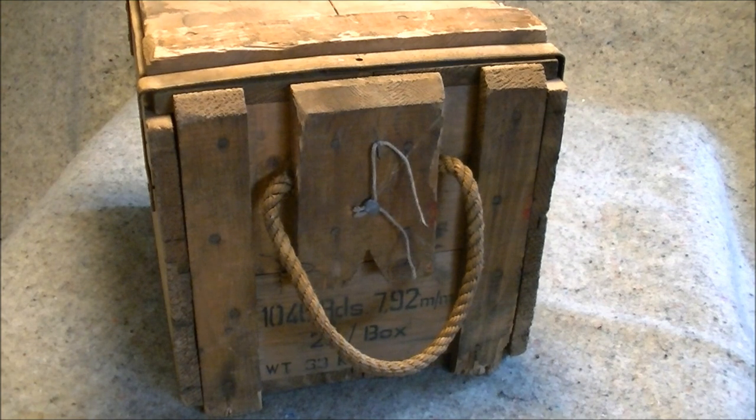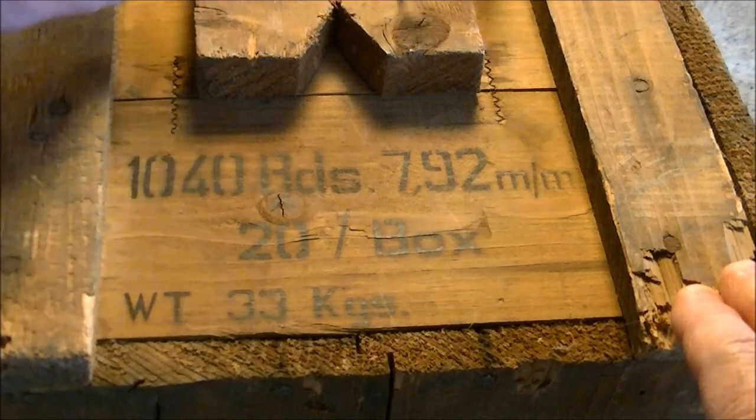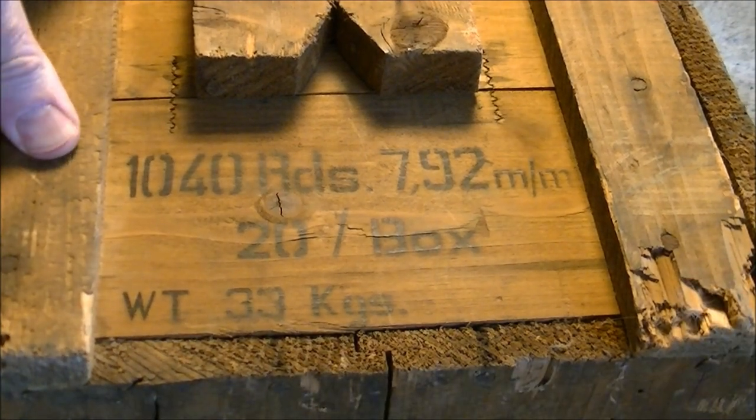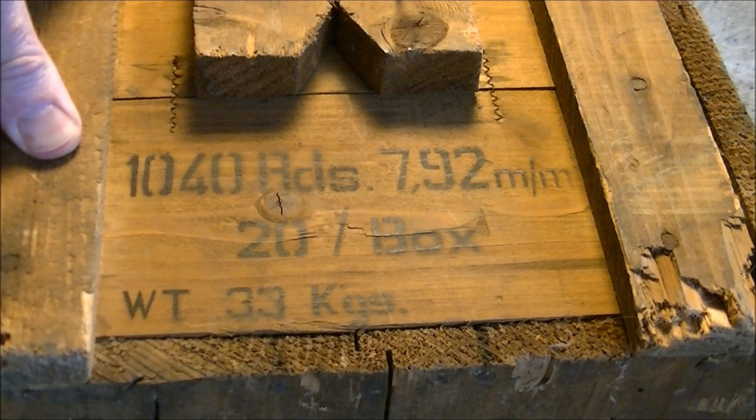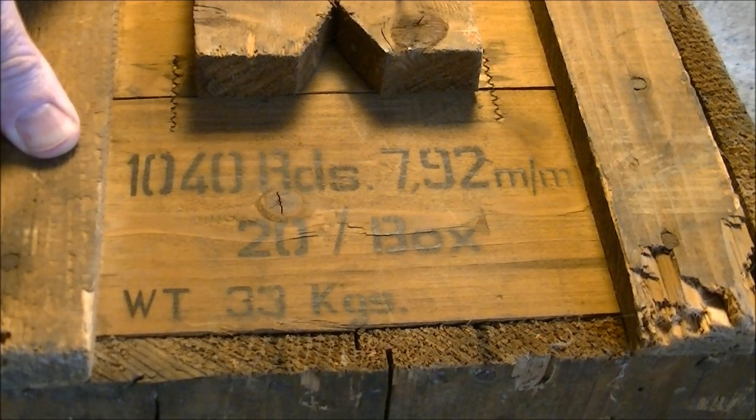Let's have some closer looks at the markings on the box. Here is a slightly better view of the markings on the box: 1040 rounds, 7.92mm, 20 rounds per box, weight 33 kilograms. There are no other markings on the box other than the duplication of this mark on the reverse side of the box by the other handle.